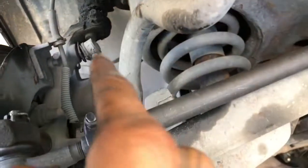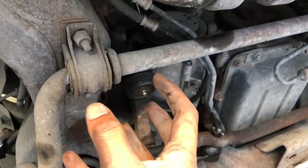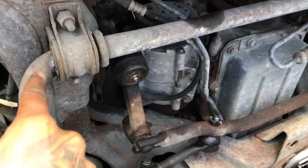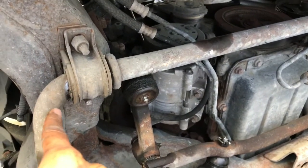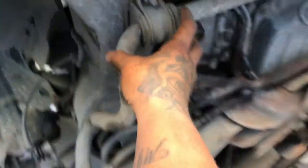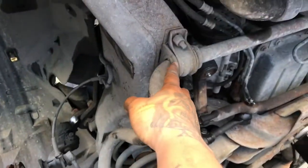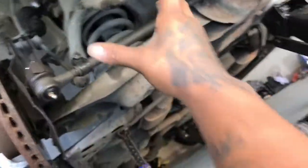Once you take the sway bar link off on this side, come in and take these two bolts out right here on this drop-down bracket. I don't know the exact size — somewhere around 24 to 28 millimeter, I'd have to do more research on that. But once you get that off, this whole sway bar piece will drop down. If you're changing your sway bar links and all the bushings, you can drop it all the way out.